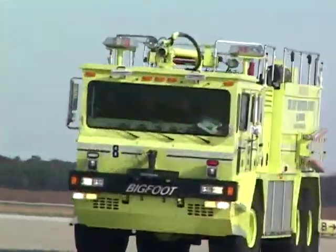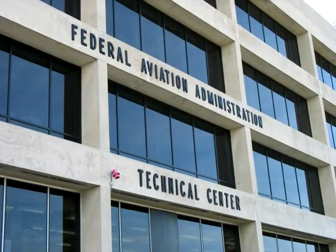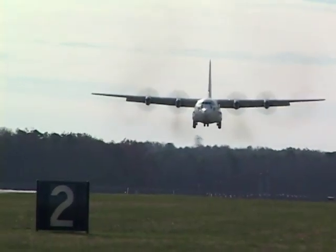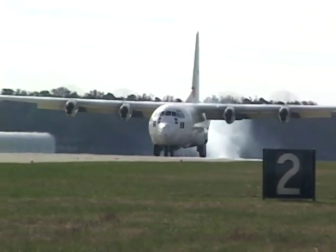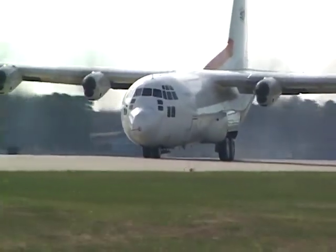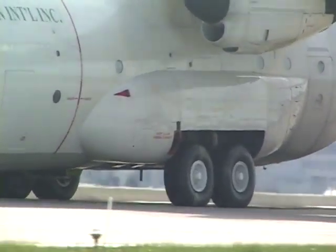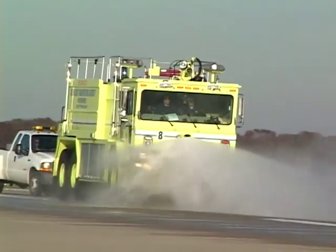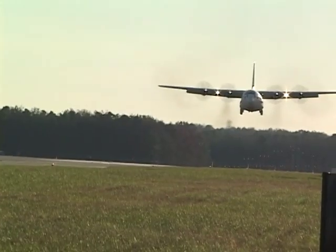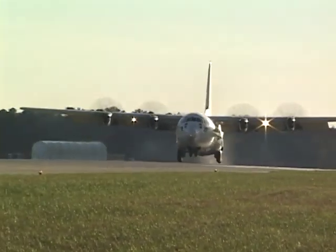For the wet runway portion of the testing, Snow Aviation flew the C-130 testbed to Atlantic City, New Jersey, in order to use the FAA-regulated wet runway test facilities. Testing began with two dry runway landings to establish baseline and to coordinate crew actions. The active runway was then wetted down in a controlled manner to simulate rainy weather conditions, after which two landings were performed on the wet runway. However, due to a failed anti-skid valve, most of the data from that day was invalid.